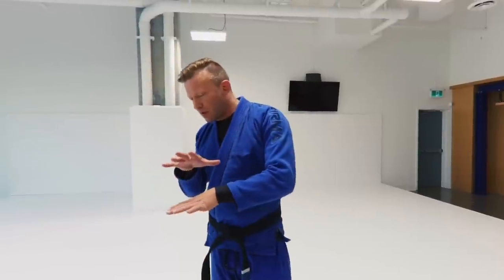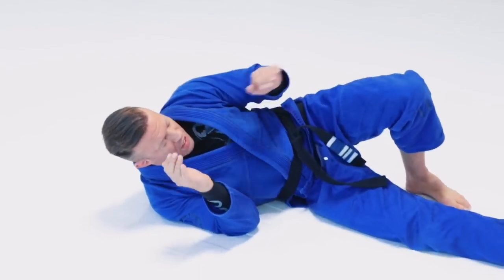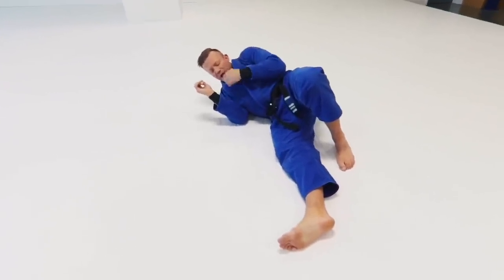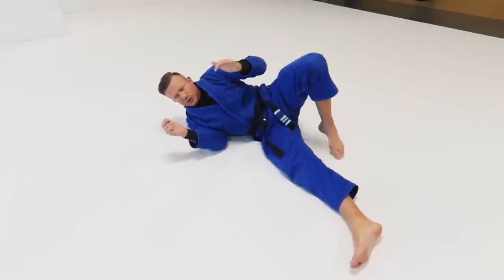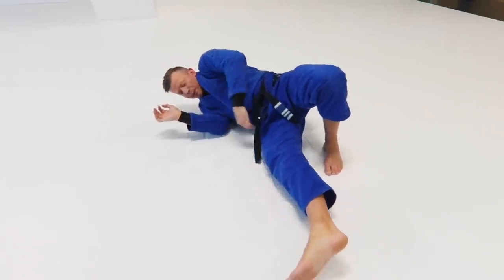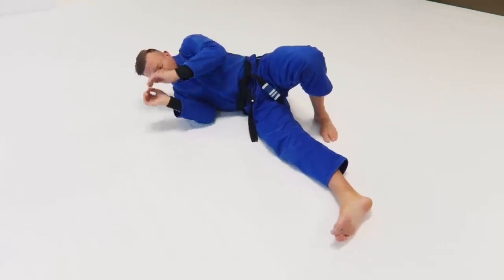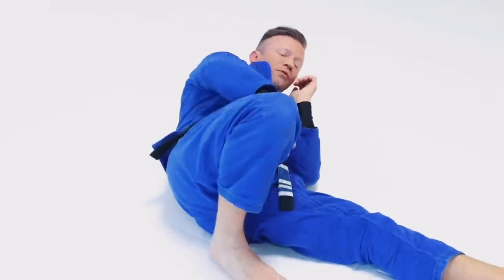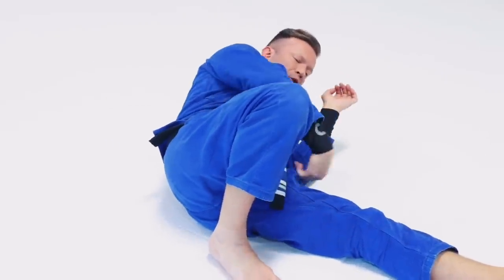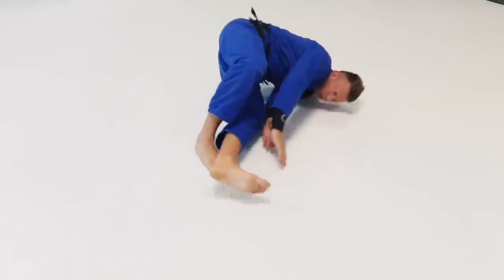To get to shrimping, I'll take my back fall as we did before, then turn onto my side — knee, hip, and shoulder all off the ground, chin tucked, head off the floor. To shrimp, I want this foot close to my butt as possible. I lift this hip to make it light and push my hips and butt back rather than trying to push my whole body. Then I go to the other side, foot close to my butt, up on my side, and retract my hip the other way. I can do this stationary or in line drills traveling up and down the mat.